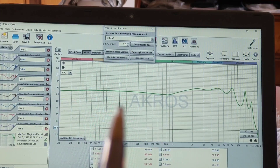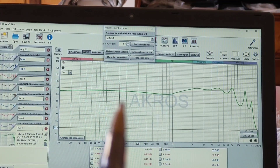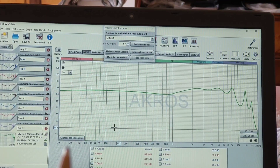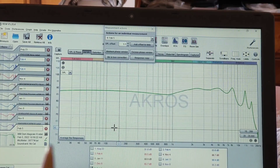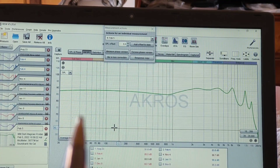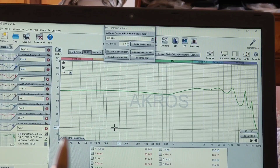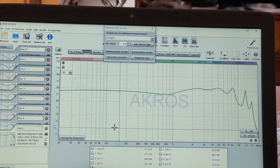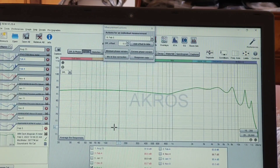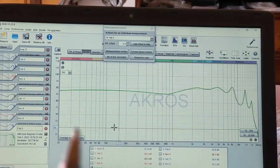And it's just absolutely amazing. When you hear it, you would not say that there is anything lacking in terms of mid-bass impact. Yes, you do notice in certain songs that there could be a little bit more sub-bass, a little bit more warmth, but overall it doesn't exactly mirror what the graph says. The mid-bass impact is amazing. The Dark Magician is one of those sets that the more power you give it, the better it sounds — it scales amazingly well. It sounds good at low volume, better at mid-volume, and out of this world at high volume.